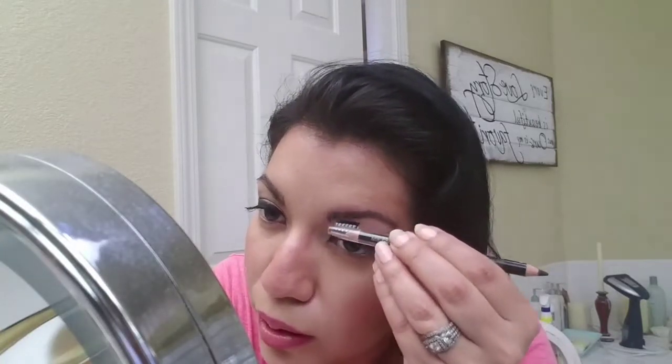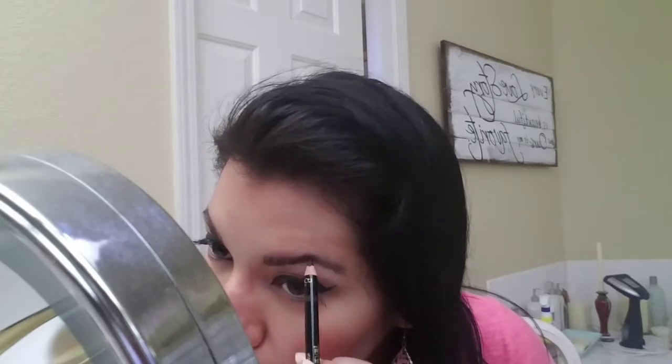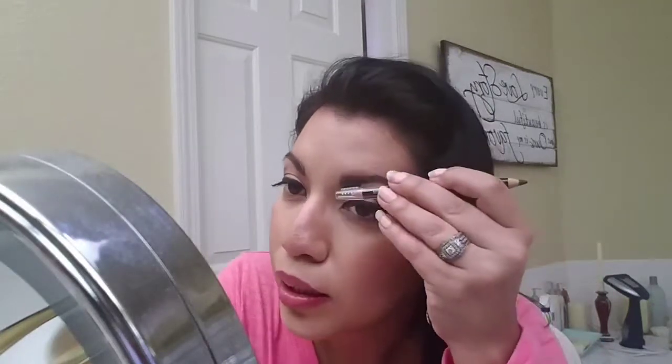I used the wax first. Do y'all use the wax first, or do you use it last? I like to use the wax first. The shape is getting better — let me fill it in more because it's still looking kind of sparse. I'm just going to line the bottom. Maybe I should have done the wax last. Some of y'all avoid the wax part completely — I used to as well until I tried it.